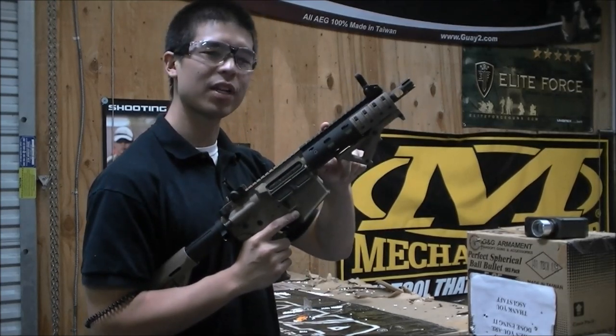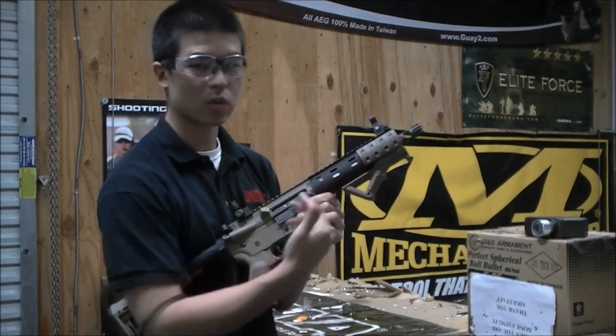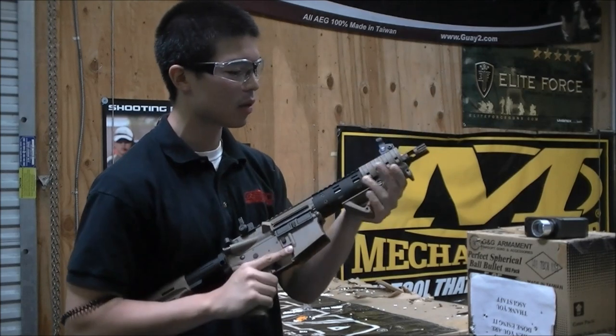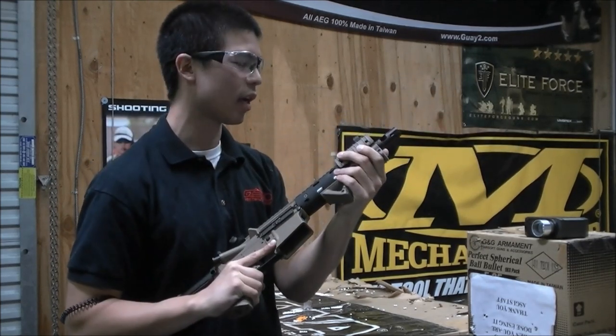This is the MFR 7 inch rail system. It's rounded at the bottom with slots on the sides to put the rails wherever you want. It's going to come with the XTM rail panels and also the angled forward grip, so it makes it very comfortable and very easy to wield and hold.